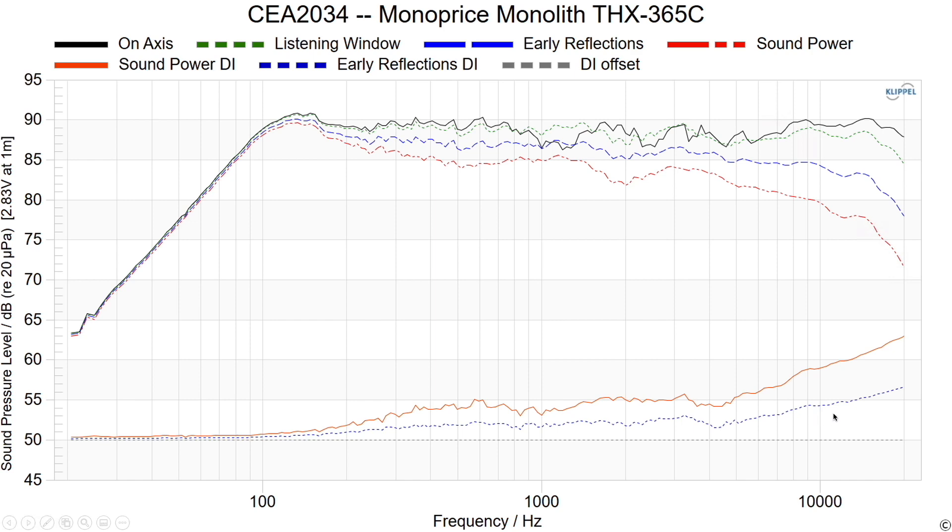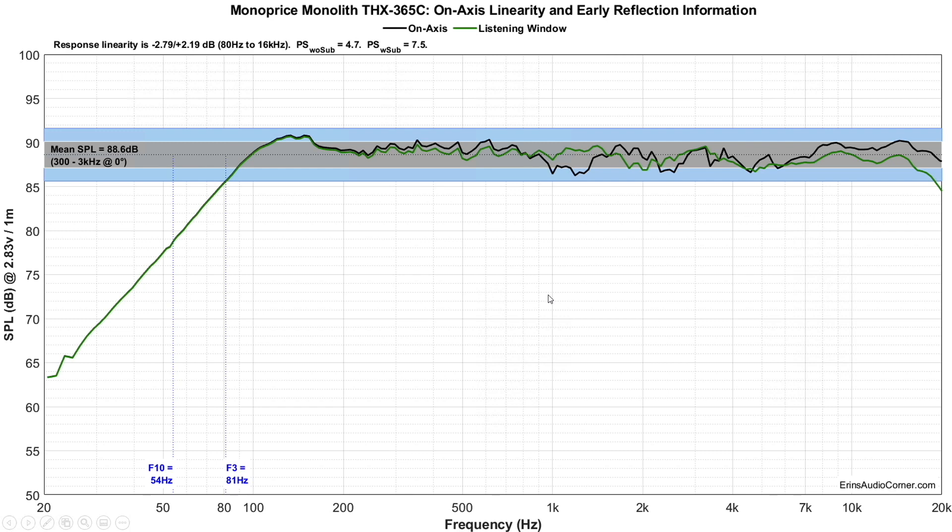That's important to remember for a speaker used in a home theater, because most home theater setups do have equalization available either through the AVR or an external device like a miniDSP. My measured sensitivity from 300 Hz to 3 kHz is about 88.6 dB. The linearity of the speaker is pretty darn good — on-axis and through the listening window it's within plus or minus 3 dB, and through the listening window it's even a little bit better. The F3 is at 81 Hz and the F10 is at 54 Hz. This is a sealed enclosure, so the F3 at 81 Hz means you're going to want to use a subwoofer with this speaker.